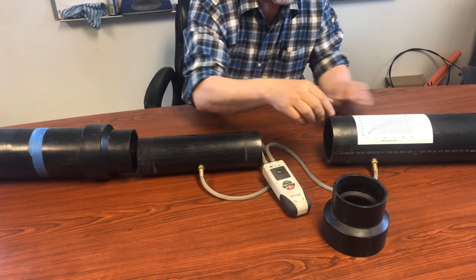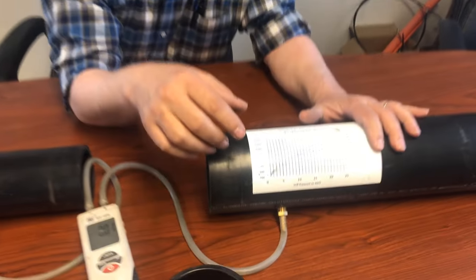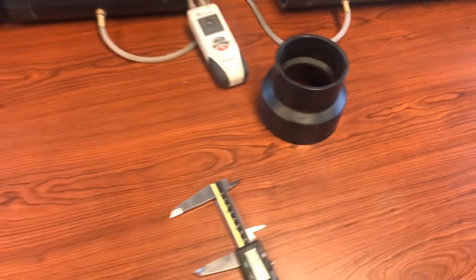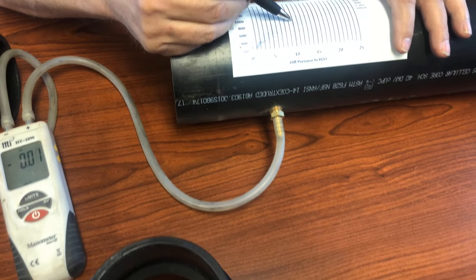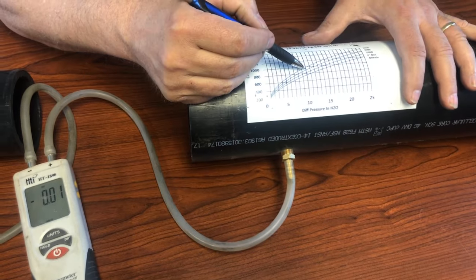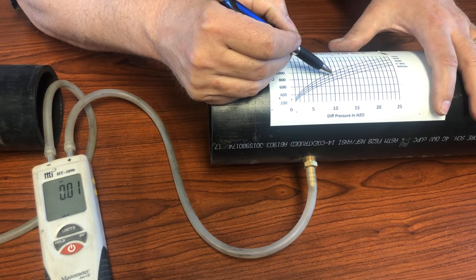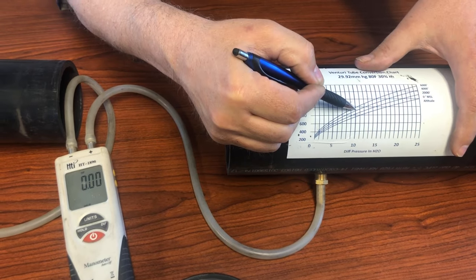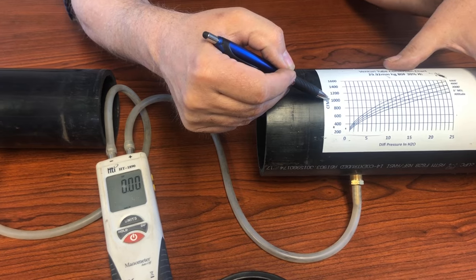The reading you get, you'll have to follow the lines on a graph — I'll publish all of this. For example, if you're seeing 10 inches of pressure difference and your altitude is in the roughly 5,000-foot range, you'd come over and read it as almost a thousand cubic feet per minute.